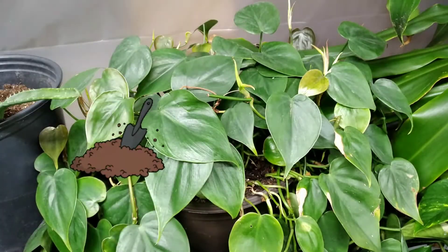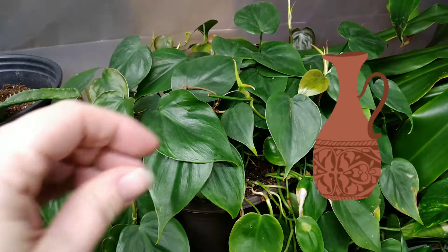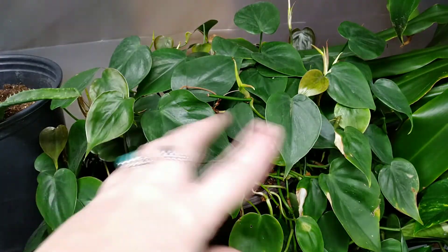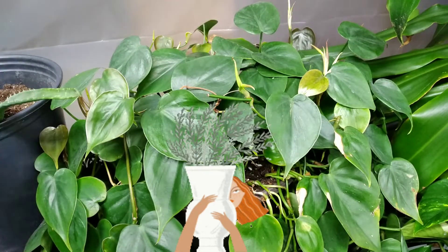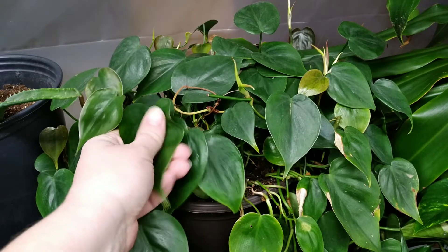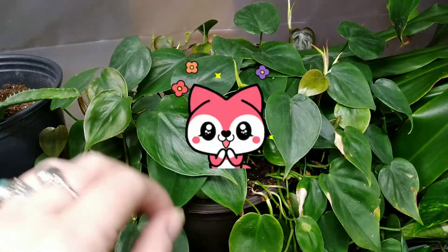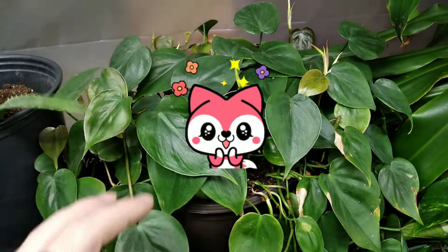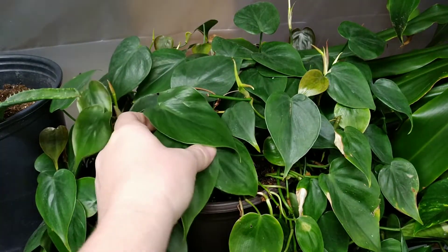You can propagate it in soil or in water. You can absolutely take cuttings from this and other vines and make beautiful vase arrangements with the vining plants and give them to your friends — make them some of the best presents they're ever going to get. They're going to love it and think you spent a lot of money.